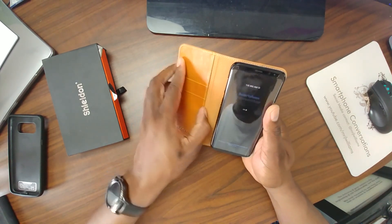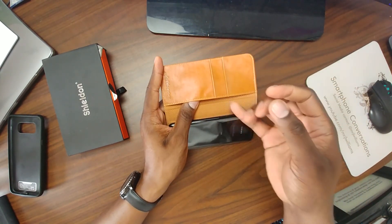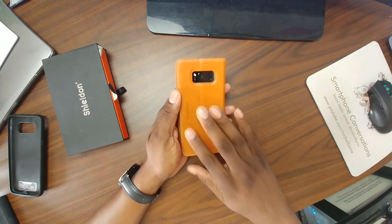Sometimes when I hit the gym, I don't want to carry a bunch of different things, so I'll slap a couple dollars in there, put an ID card and one credit card, and then I'm on my way. And I really love this brown leather.